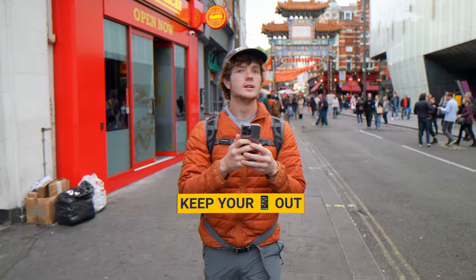Tip 2. Things can change really fast in street photography, so make sure to keep your phone out and ready to capture an image before the opportunity goes away.